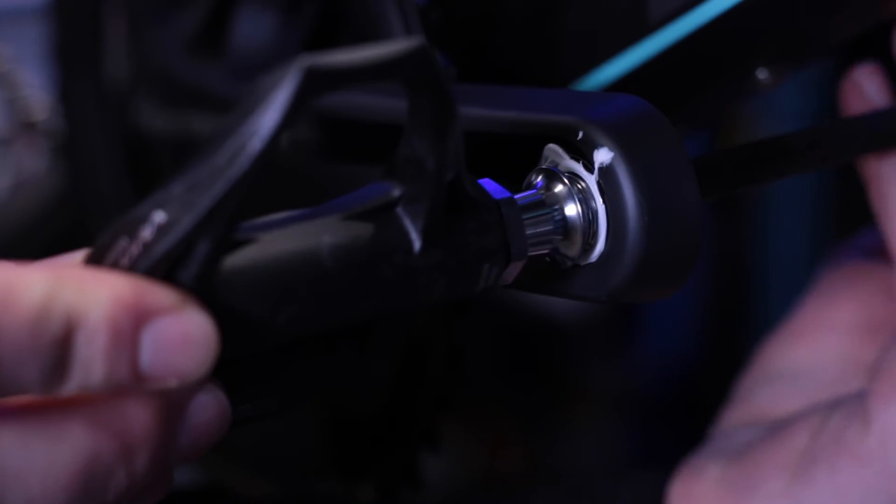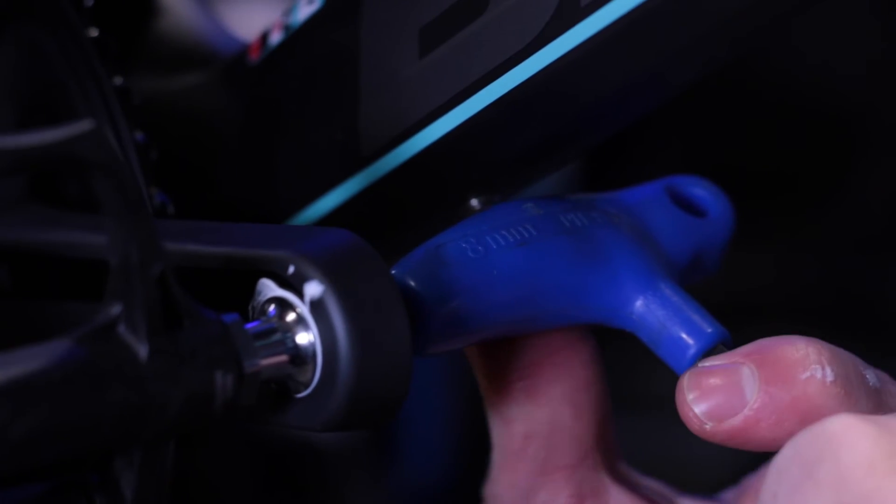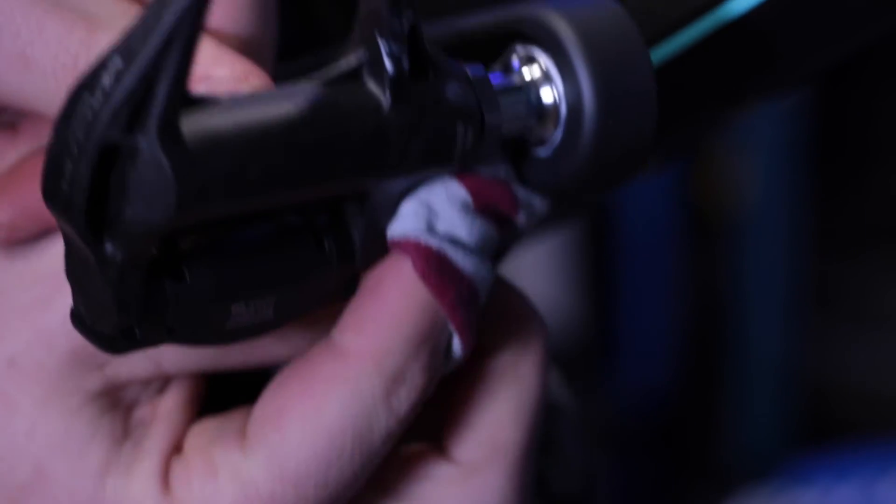You often find cross-threading because you've put the pedal on the incorrect arm. When you're doing so, remember that you are tightening the pedal anti-clockwise and you're loosening the pedal clockwise.